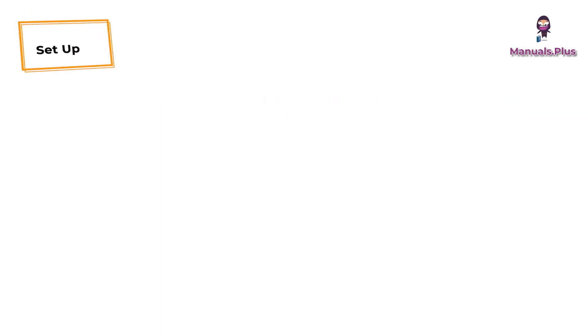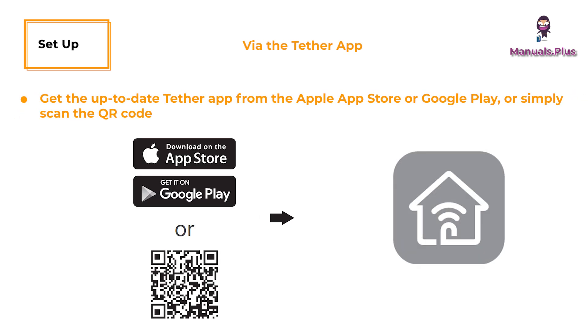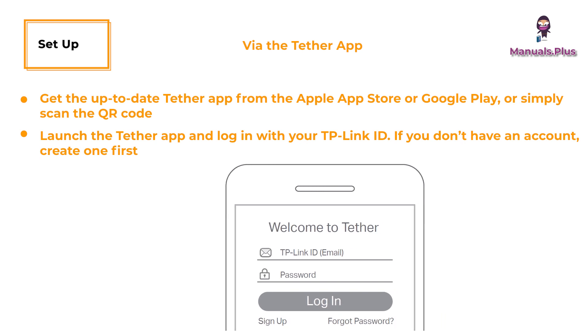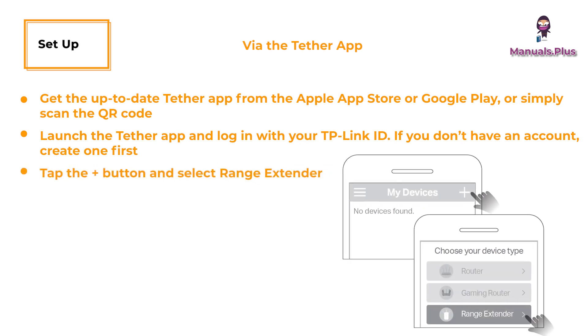Set up: get the up-to-date Tether app from the Apple App Store or Google Play, or simply scan the QR code. Launch the Tether app and log in with your TP-Link ID. If you don't have an account, create one first. Tap the plus button and select Range Extender.